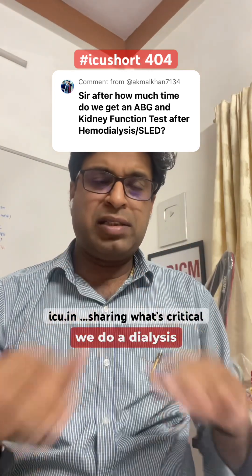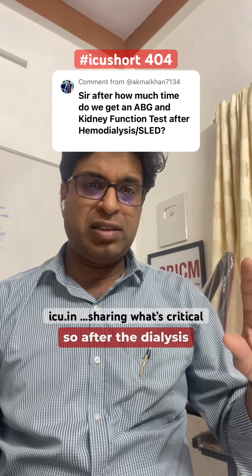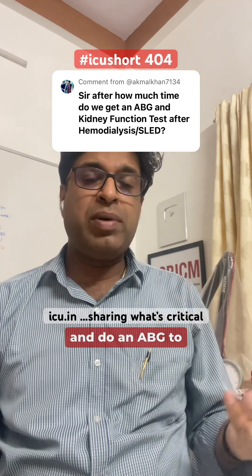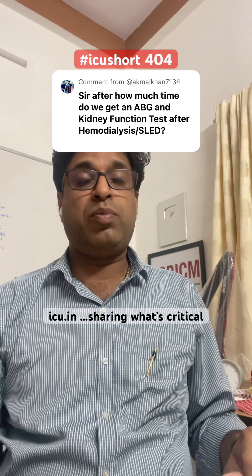One of the questions is: whenever we do a dialysis on a patient, after the dialysis is over, after how much time should we send the electrolytes and do an ABG to get accurate results in those reports?